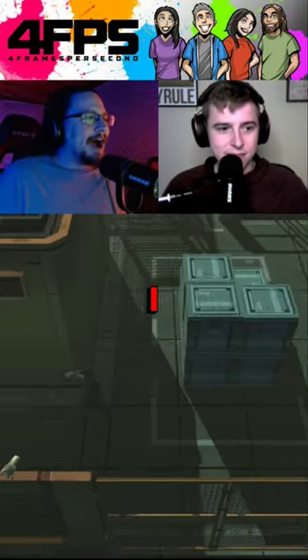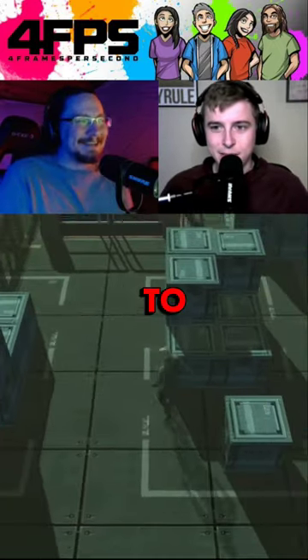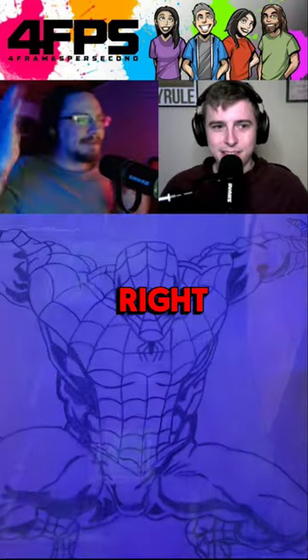I know the first thing everyone was thinking was like, 'dude's packing.' I didn't mean to. On the screen right now, if I found it, is my drawing of Spider-Man's package.